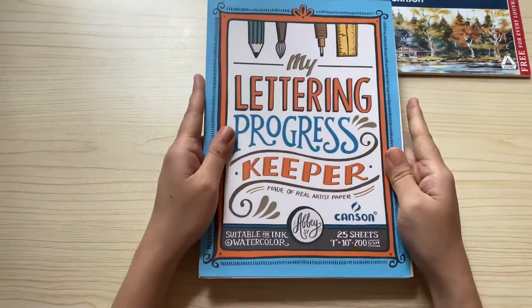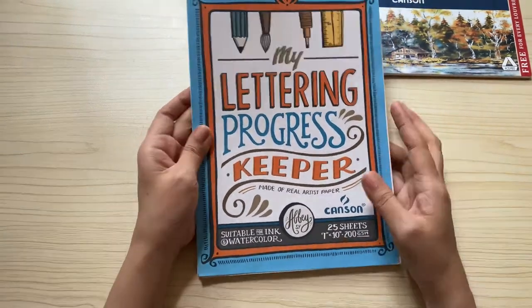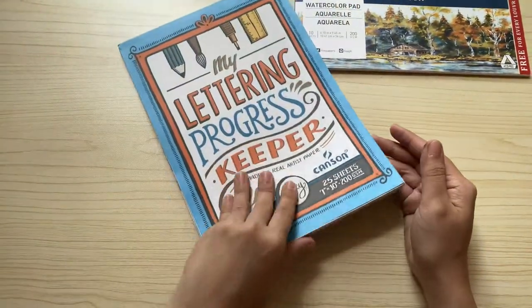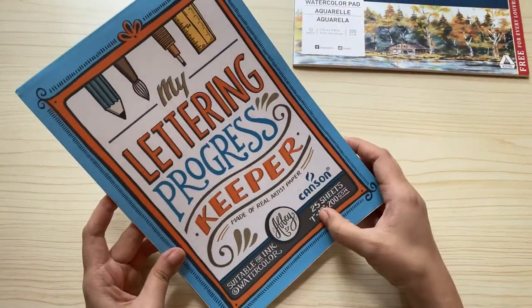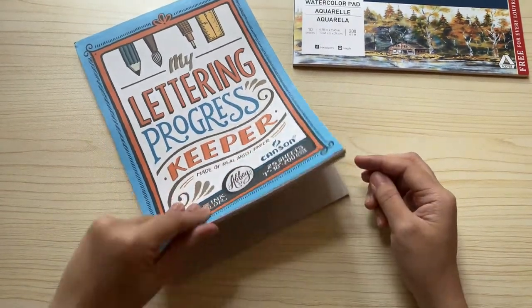The next watercolor paper I have is curated by Abby C in partnership with Canson. I have just recently filled this up so there are no more empty sheets available. This is a pretty decent watercolor paper that can be used for painting and watercolor brush lettering. I really can't remember the price, but I think it's between 100 to 200 pesos.